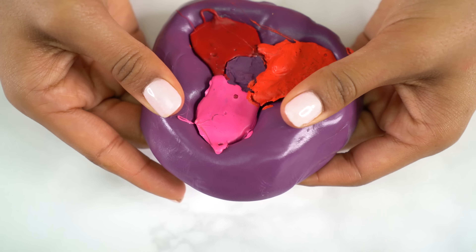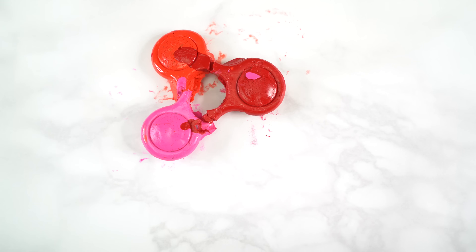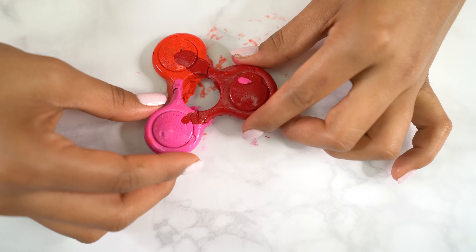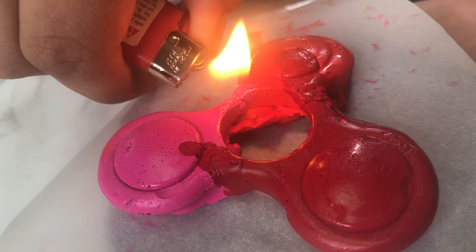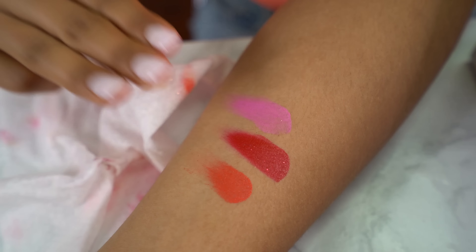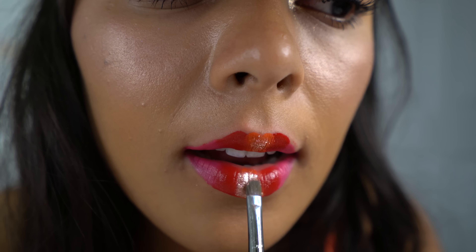Now when you take out the lipstick it will break, but no worries — here is a hack to fix any broken lipstick. Simply piece it together, then using a lighter or any form of heat, melt the lipstick in the broken area and it will automatically seal itself back up. No more broken lipstick! I'd recommend carrying this in a container because it can get a little messy. I also decided to add some sparkle to my school days with glitter.